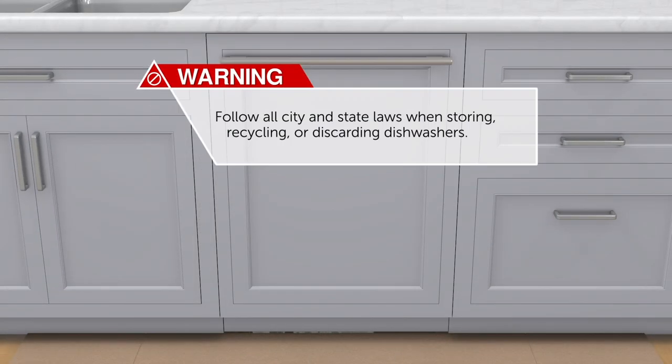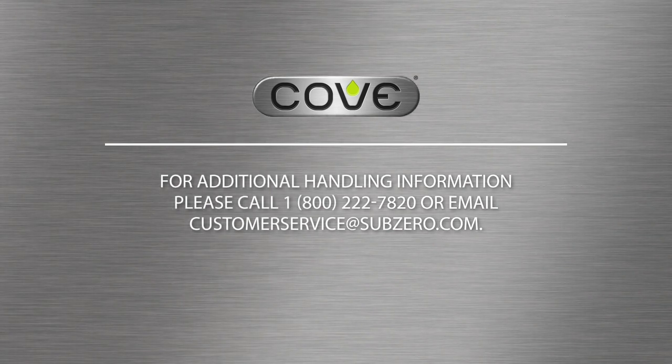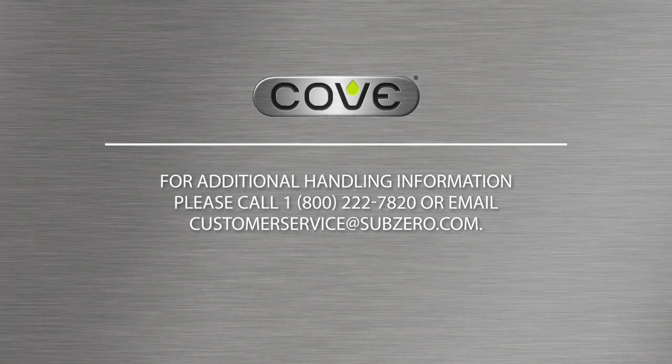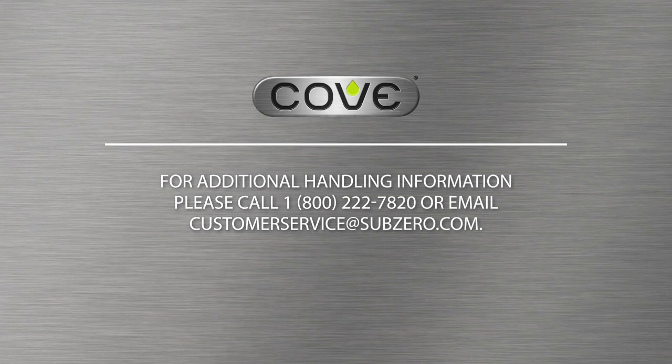Follow all city and state laws when storing, recycling, or discarding dishwashers. Thank you for watching the Cove dishwasher installation video. Please continue to familiarize yourself with proper installation techniques. As a Cove partner, your attention to detail is critical to providing an exceptional customer experience. If you have any questions or would like to provide feedback, please contact Cove customer support at 1-800-222-7820 or email us at customerservice@subzero.com.